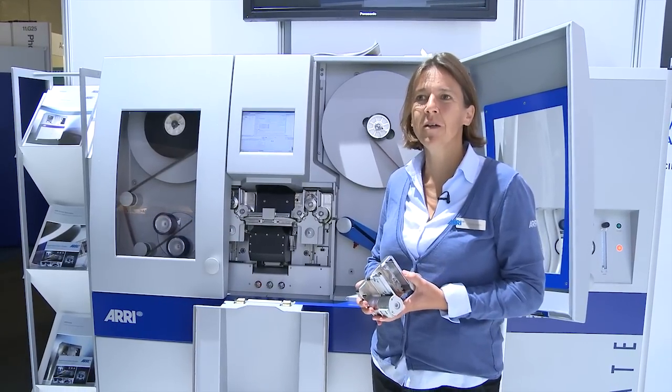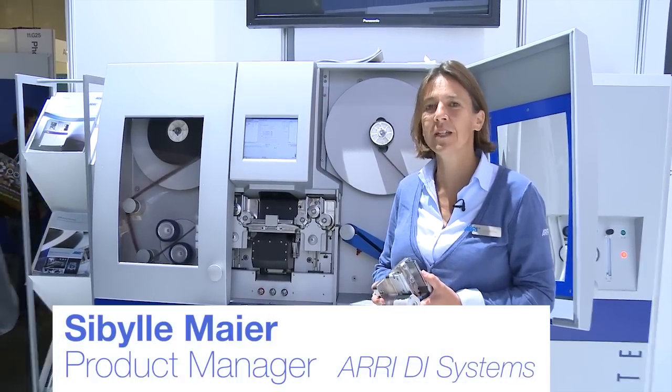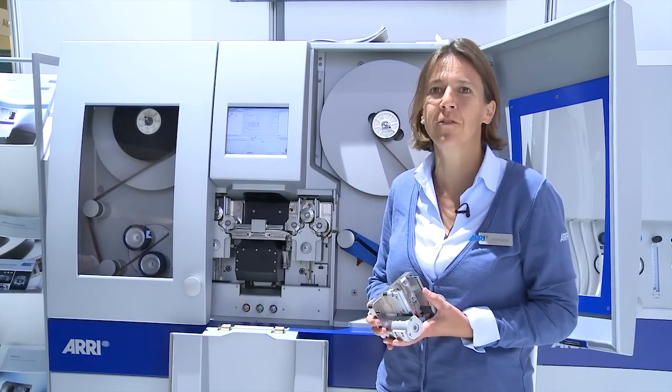Hello, my name is Sibylle Meyer. I'm product manager for DI systems at ARRI, and we are presenting here our ARRI scan with its special options for archive use.